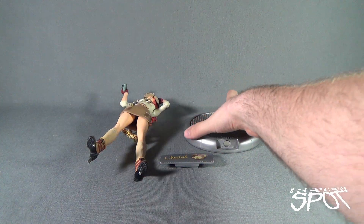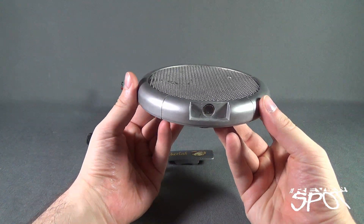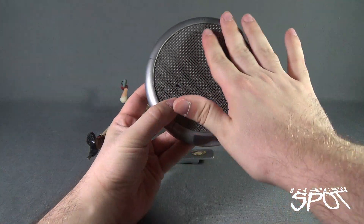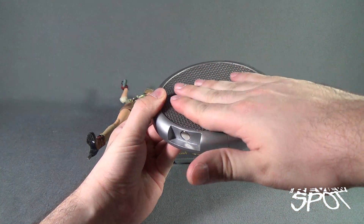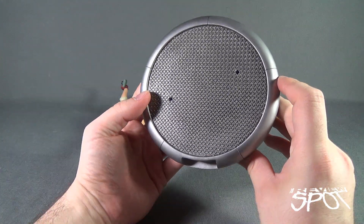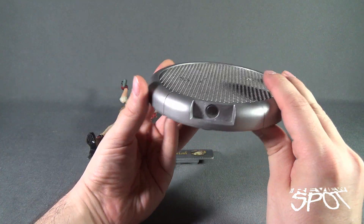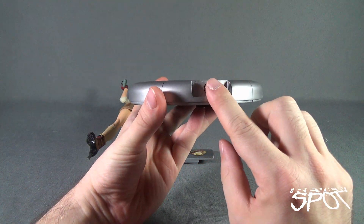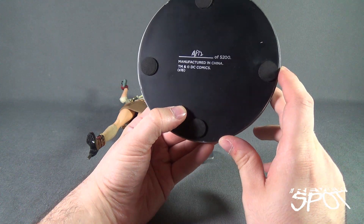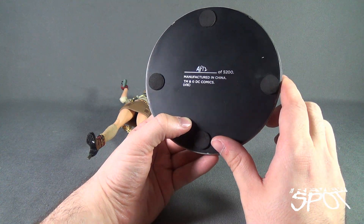Getting the Cheetah Bombshell statue out of packaging, you get three different components. You get the main display base, which has that same galvanized steel flooring as the Bombshells Catwoman that we also reviewed. There are two peg holes on the top where Cheetah will peg into place, a magnetized front where the plaque will go, and underneath that you have the numbered sequence out of the 5,200 limited edition released.